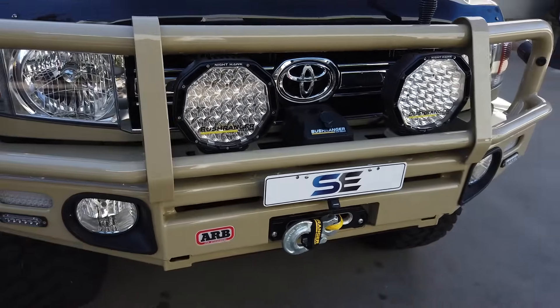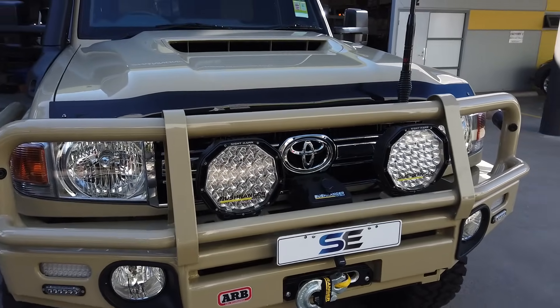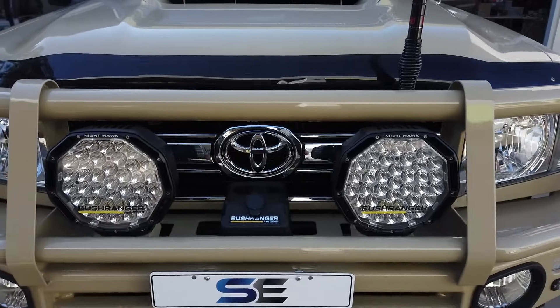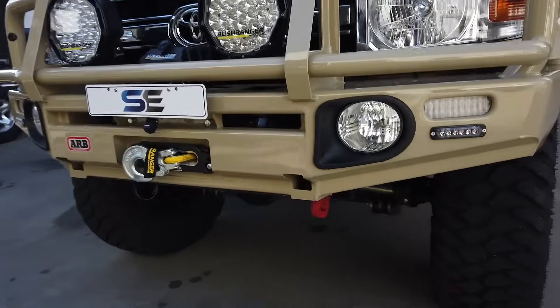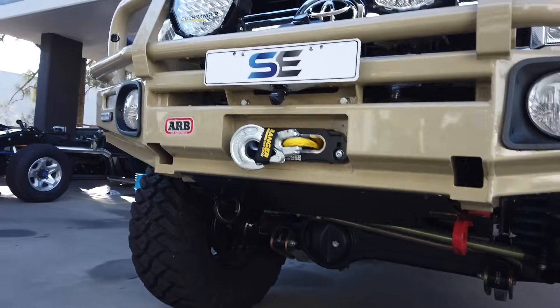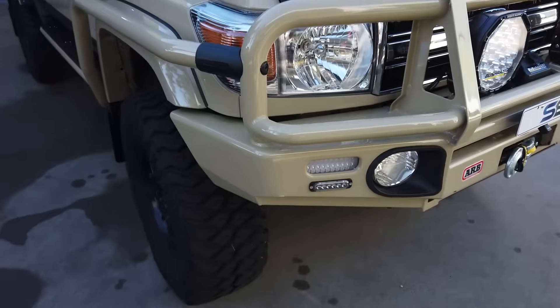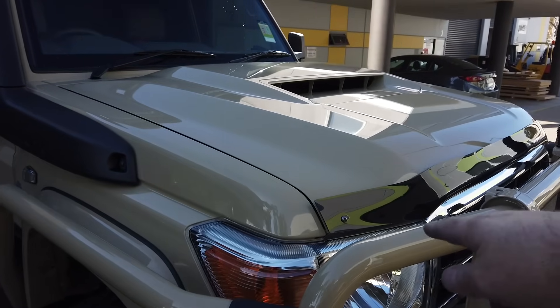Bushranger VLI spotlights, which you can actually control the flood and spot features from within the cab. Bushranger 12,000-pound winch. GME radio. We've also got a front recovery point down the front there, and a radiator bash plate. These little lights here are actually strobe lights, which I'll show you in a minute. Got the stone chip protector there.